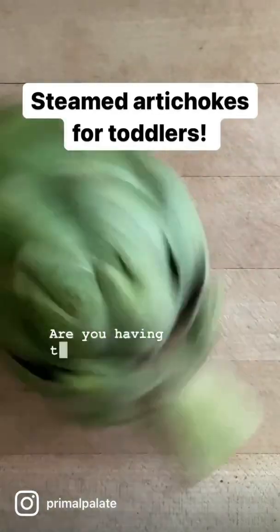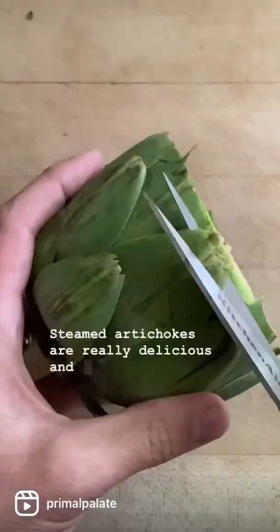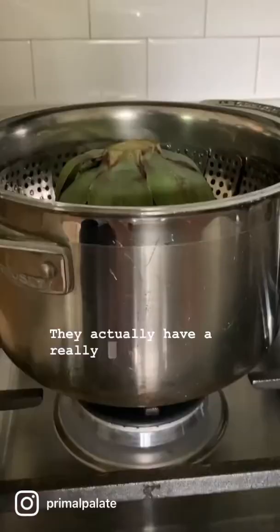Are you having trouble getting your kids to eat veggies? Try steamed artichokes. Steamed artichokes are a really delicious and fun way to get some veggies into your kids. They actually have a really mild and almost sweet flavor to them.